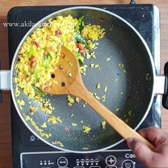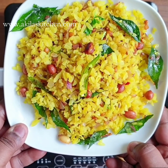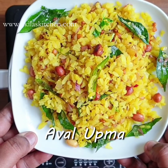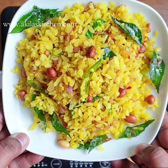Now, let's see what we are going to do. If you want the recipe, you can find it in the description box — you can open it and check it out, also available in English.